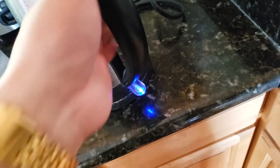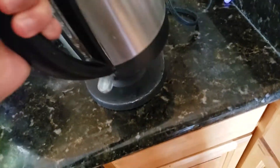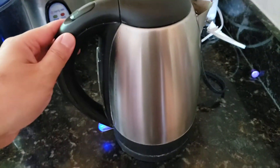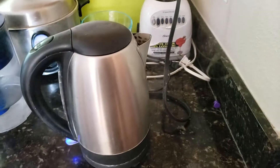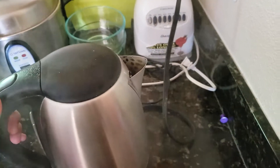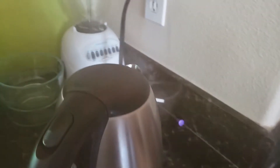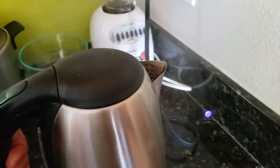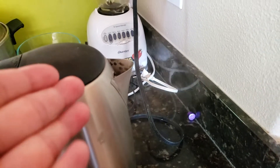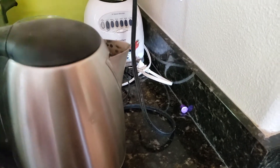Turn it on. Swirl it around a little bit more and now you just wait — let it boil. So it's been about 15 seconds and as you can see it's boiling and smoking. The reason it's smoking is because the vinegar causes it. With regular hot water it shouldn't smoke this bad, but the vinegar is creating bubbles inside.